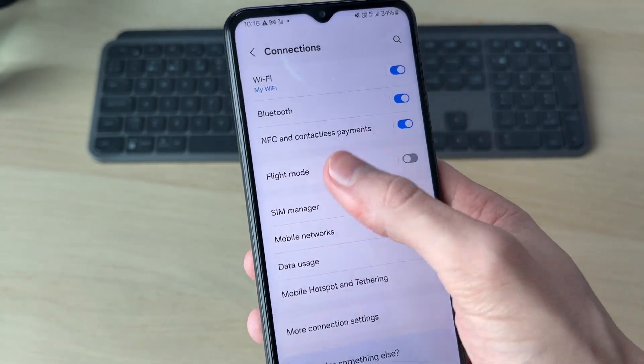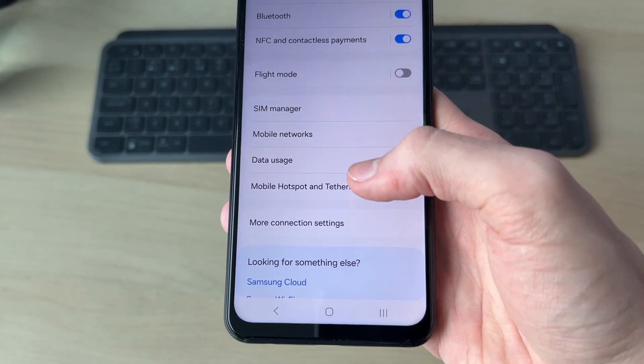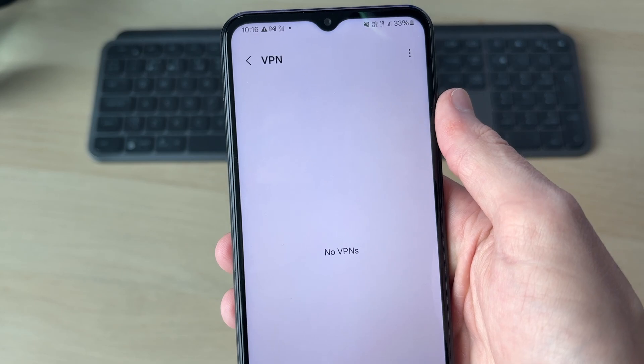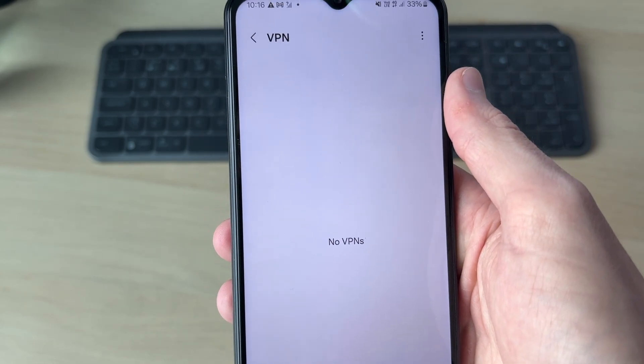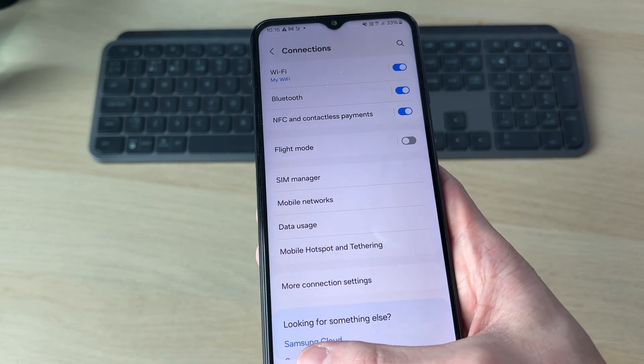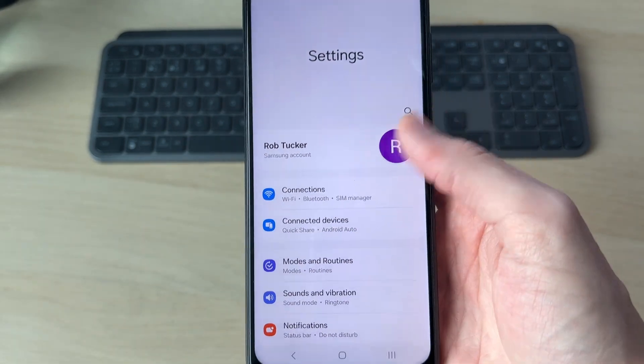First of all, you want to come to the connections page and come down and click more connection settings. In here, go and find VPN. Make sure your device isn't trying to connect to one, and if it is, you can turn it off or even completely remove it. Go and see if that solves the problem.